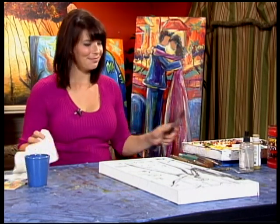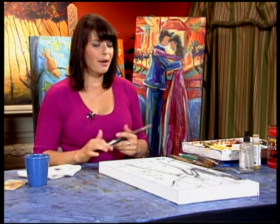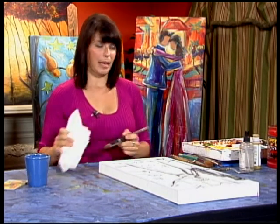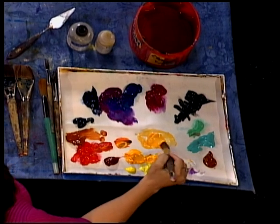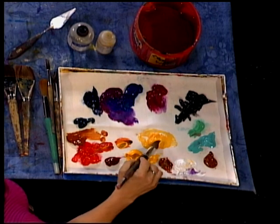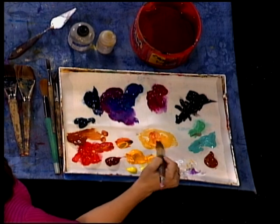Normally I tone my canvas, but I didn't today so that you can see how vibrant and brilliant the colors are going to look on the white canvas. So let's get started. I think what I'm going to do is move around with some blue violets, some yellow oranges, and some red oranges. I really want the woman to stand out, so we're going to make her the lightest color in the painting.